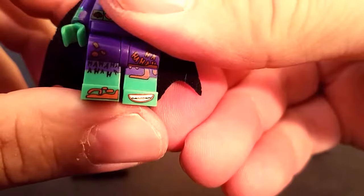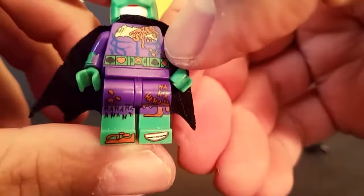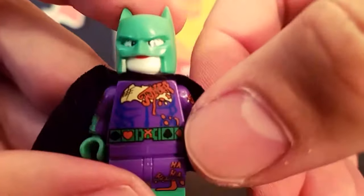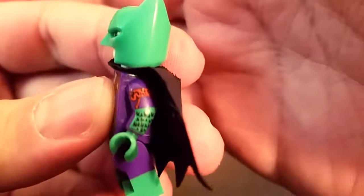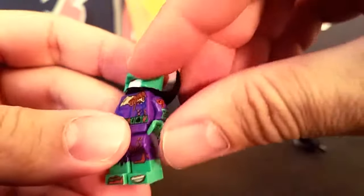Now we'll look at the Joker figure. We'll take him off the stand. That is weird — I don't know why he's got a smile there. He's got ha-ha on his legs, ha-ha in a different font over there. It says Joker. He's got a belt with the different card suits. Joker again, ha-ha-ha on the arm. Joker, ha-ha-ha. And on the back.